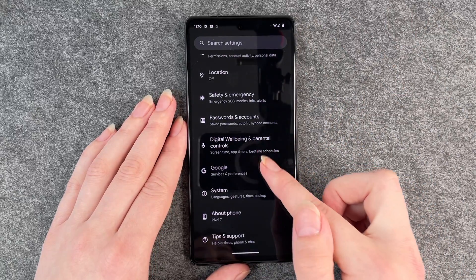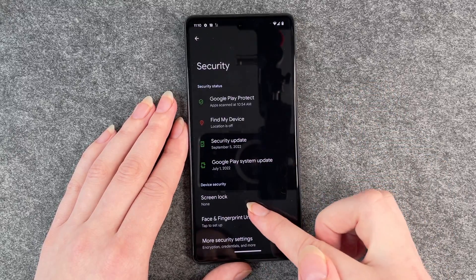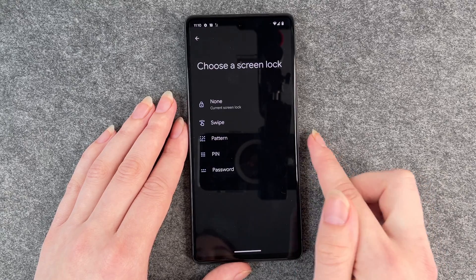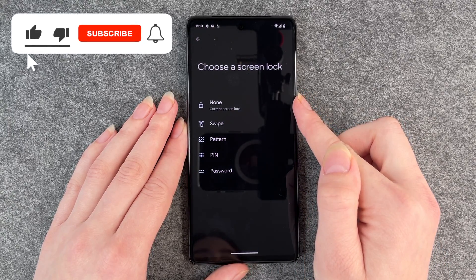We click on settings and then you want to go to security and then you want to go to screen lock. You can see what your current screen lock is — mine is none, as I said.